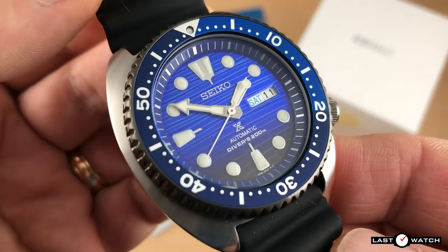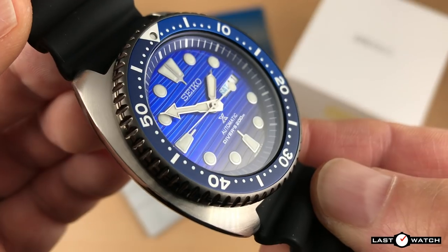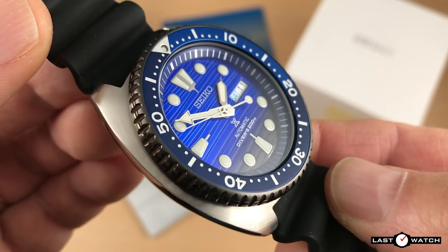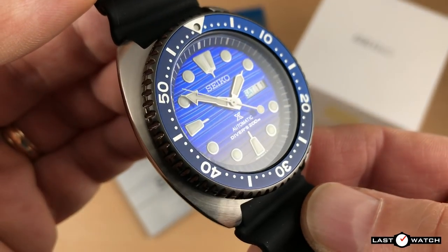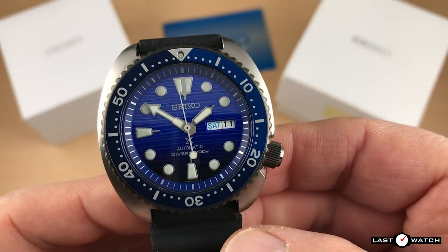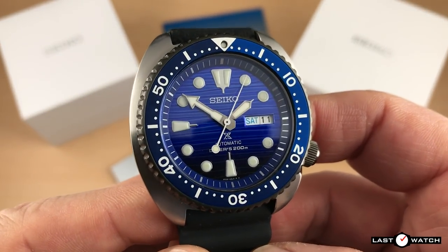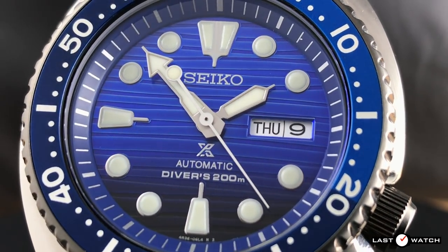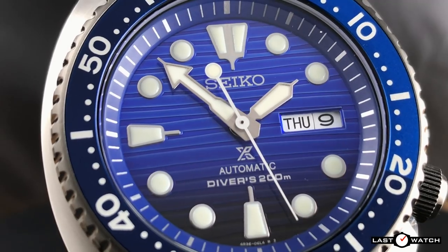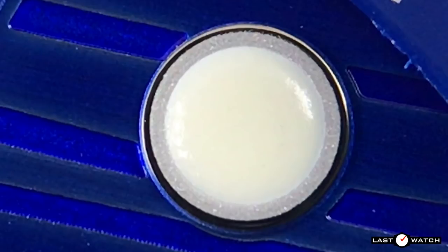Beneath the hardlex crystal we have the major selling point of this particular Turtle and the reason I chose it: a beautifully crafted graduated three-dimensional blue dial that becomes almost black as you dive deeper towards the 6 o'clock marker. It's broken up by uneven horizontal lines to give the appearance of being under the ocean waves. This dial takes its inspiration from the Rolex Deepsea Sea-Dweller but will take you to a fraction of its depth for a fraction of the price. Sitting atop this ocean of blue we have islands of white — the hour markers are applied silver frames which appear sandblasted like a reflective sandy beach, topped off with lashings of white Lumibright.